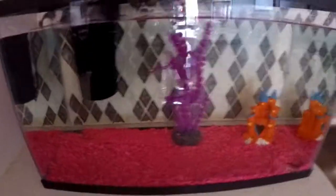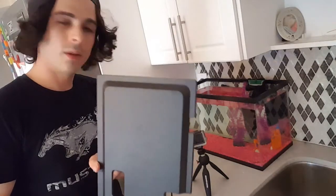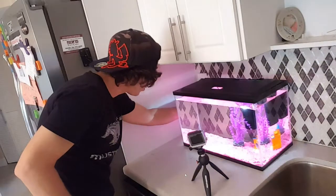All right, so we filled it up with water. Now all we have to do is put on the hood and see how the light works. Let's plug in the hood and see if it looks nice.